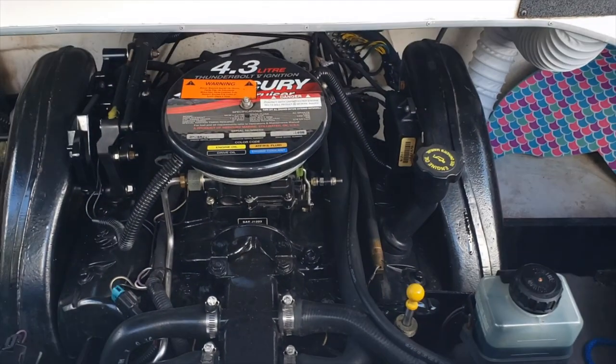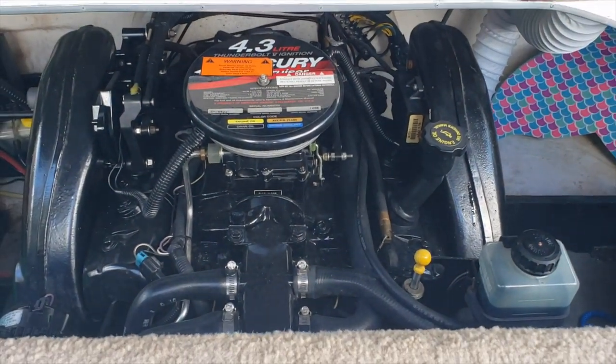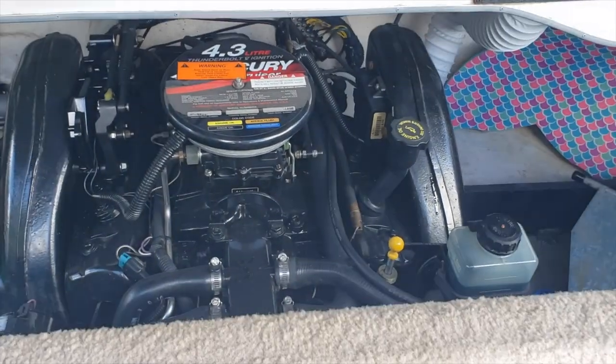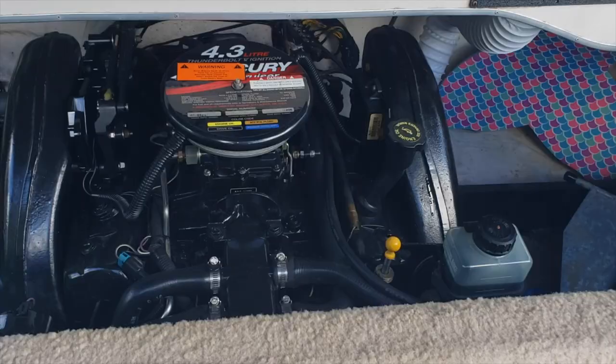I know my other videos showed you more, like how to pump it, but that's pretty self-explanatory. Very easy. I bet it took me 10 minutes. The longest part was trying to get the filter off and running the boat to warm it up.